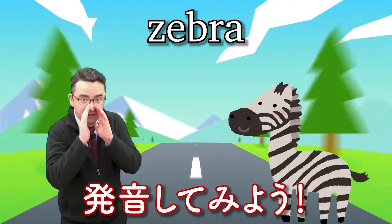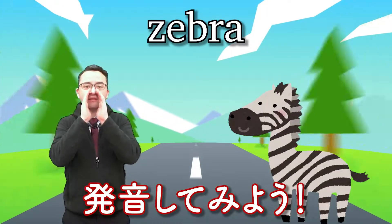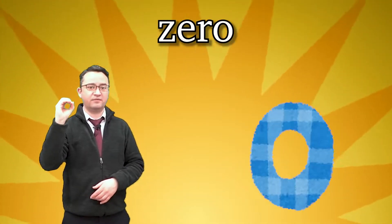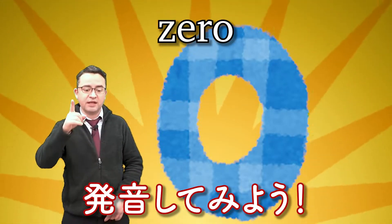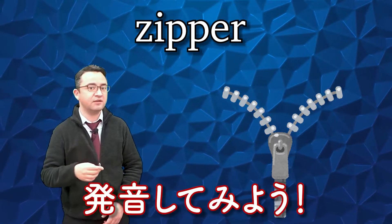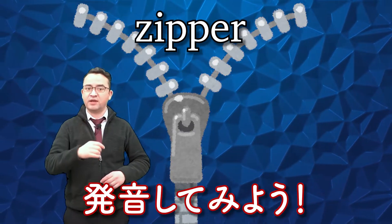Again. Z, z, zero. Again. Good. Z, z, zipper. Again. Good.